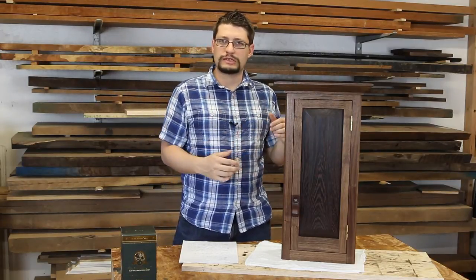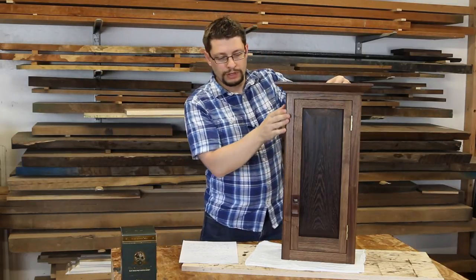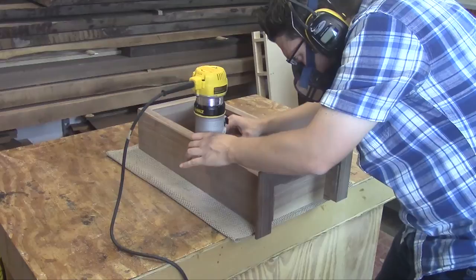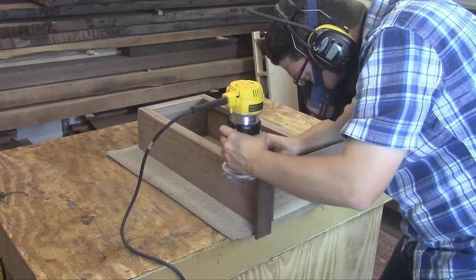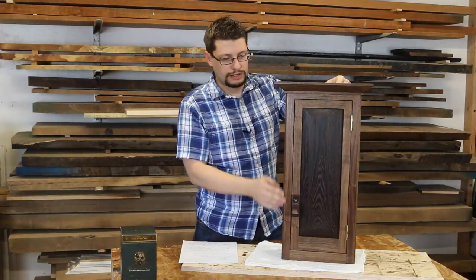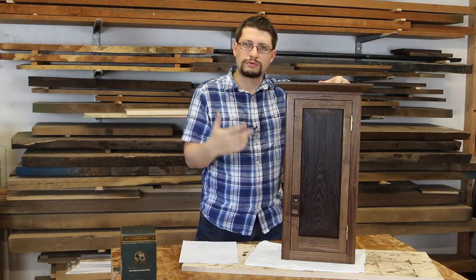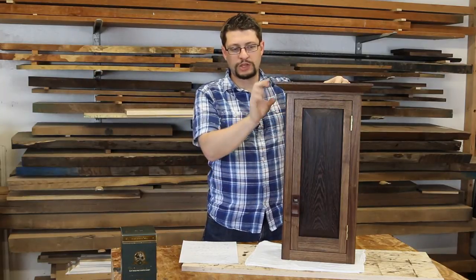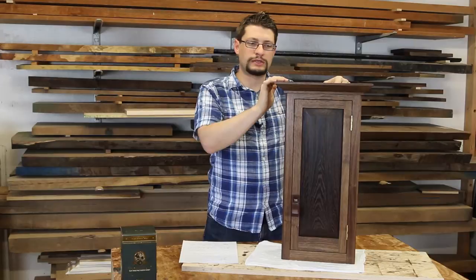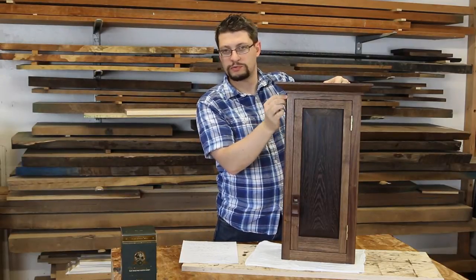Before I put the finish on, I chamfered the edges. There are a couple of different ways of doing this — I used the router with a chamfer bit and I was able to come up to just about here. In retrospect, maybe what I should have done was chamfer the case before I glued up the crown molding, made a pencil line, and stopped just before the crown molding.